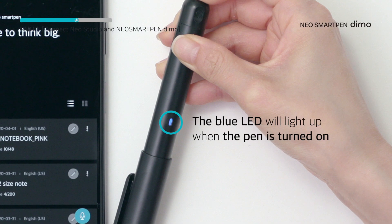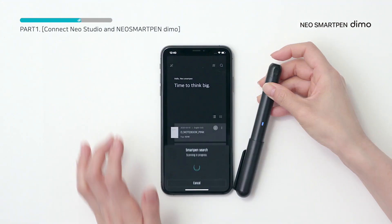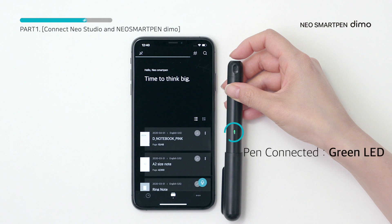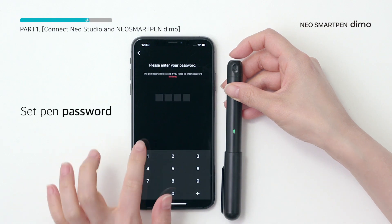Press the power button to turn on the pen, then tap the connect button to connect your pen. Setting a password is an option you can set up in settings at any time.